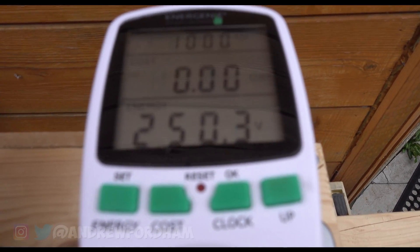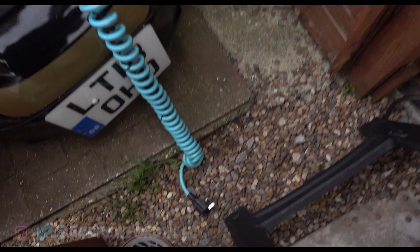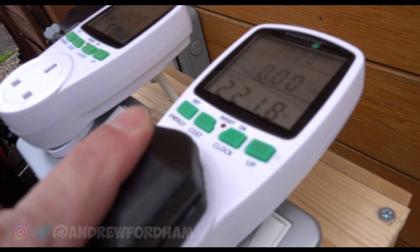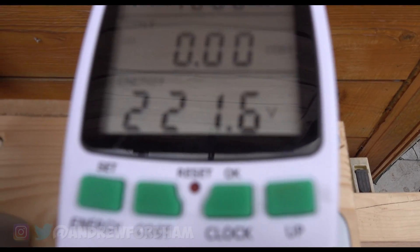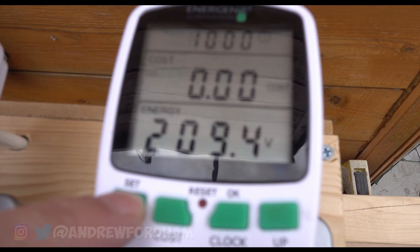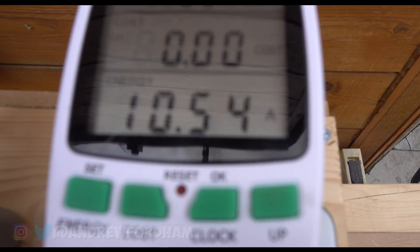But we don't want that. We want to go down to about 230, 229, 224 — something like that. So now let's take our Twizy and just plug it in. The Twizy is now plugged in — dropping down to 209. Let's have a look at the amps.